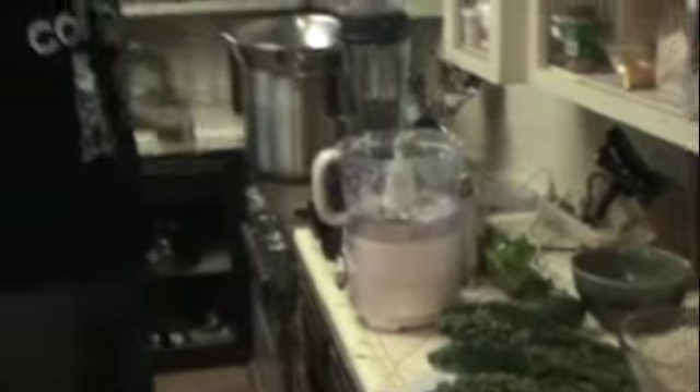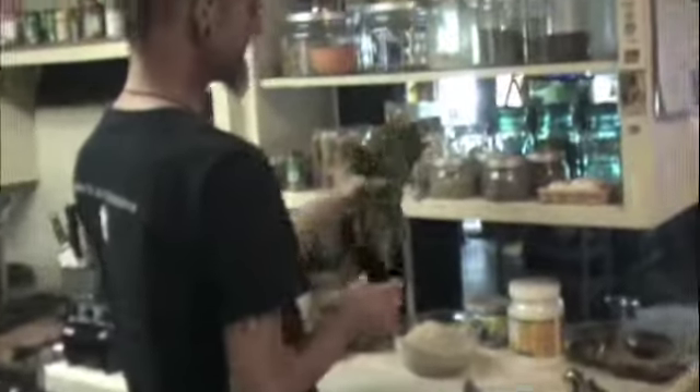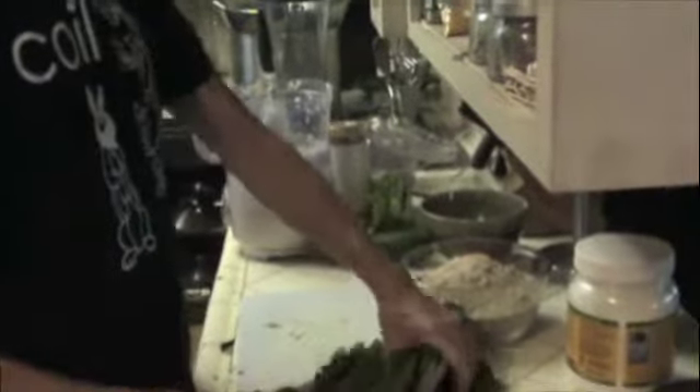This recipe is great for cleaning out the refrigerator with stuff that maybe you don't want to put in your smoothies or soups. Like this kale here — it's okay but it's not the best, so I'm going to go ahead and incorporate it. I have a bowl of cilantro stems, dandelion green stems and all that stuff — that's going to go in in another phase. This recipe is great for just cleaning out the refrigerator.